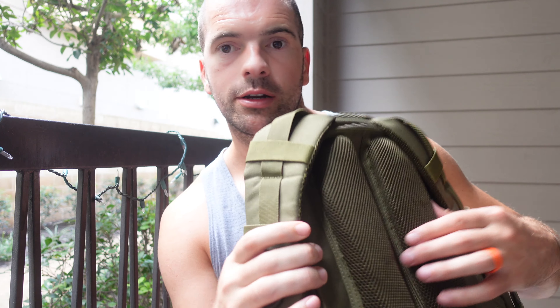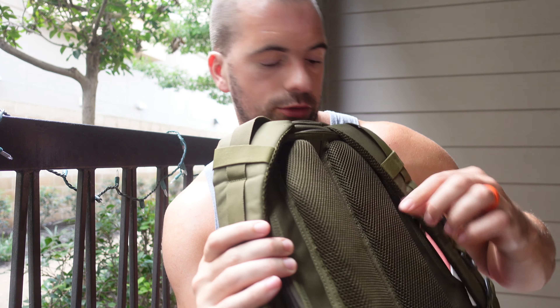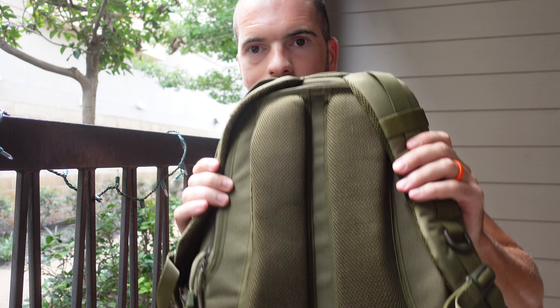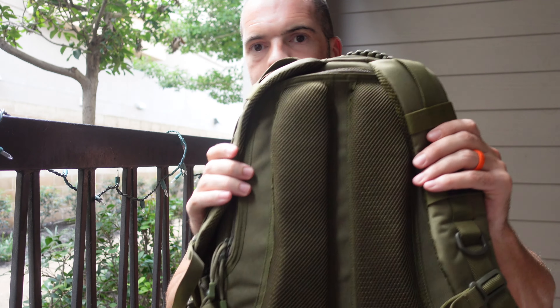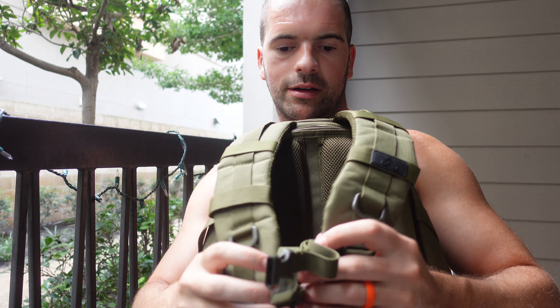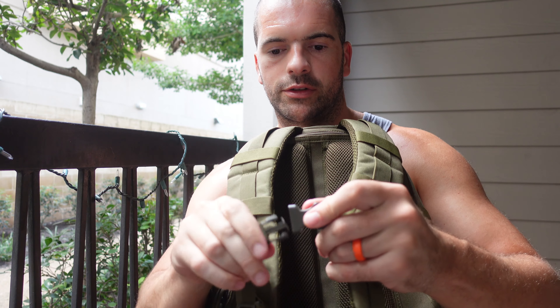This back padding is quite thick and spongy - the camera might not pick it up well but there's about half an inch of foam all the way down your back, and that's also breathable. That's the back of it, and the connectors go together nicely and simply.